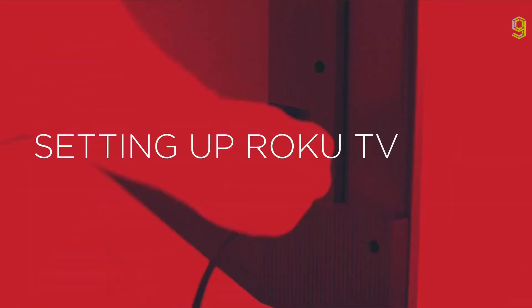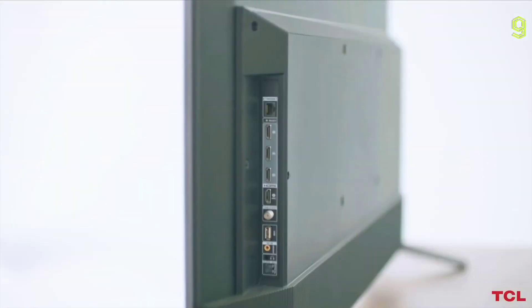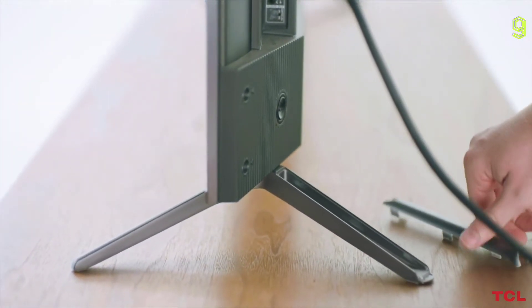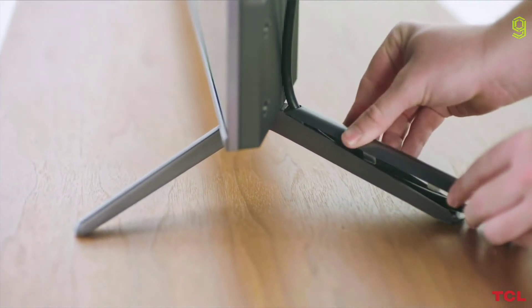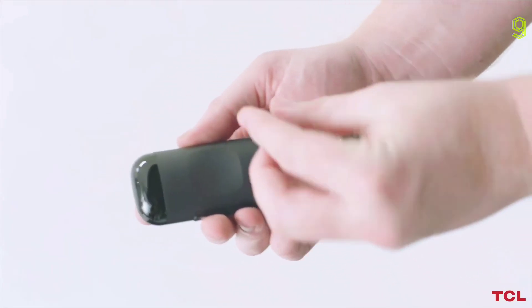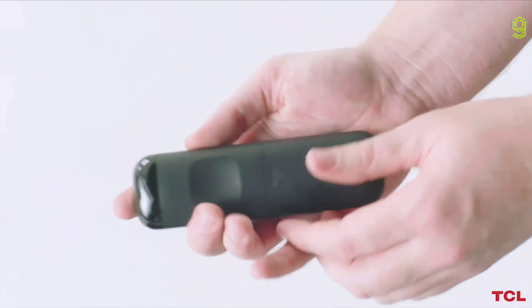To complete the installation, you'll need to set up Roku TV. First, connect the power cable to the TV and the power outlet. The included feet feature an integrated cable management system to keep your TV setup clean and clutter-free. Simply remove the top of the leg, run the power cable or HDMI cable through it, and replace the top. Install the included batteries into the TCL Roku remote and press the power button to turn on your TV.